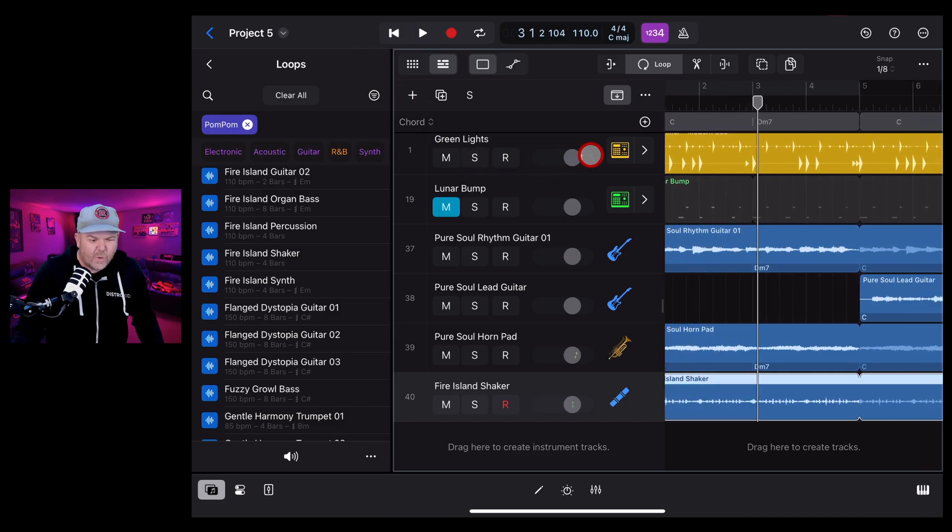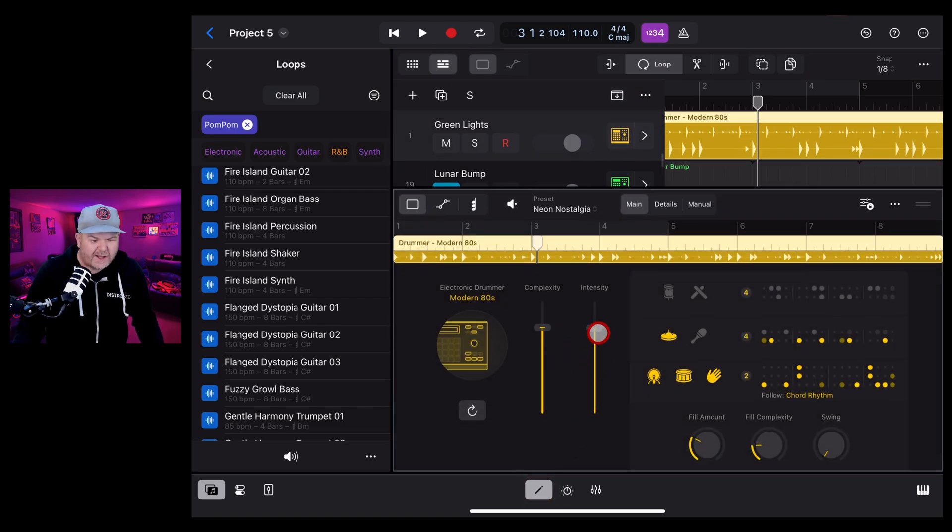While we're here, let's quickly adjust the drummer because it's way too intense and complex. We can make some quick little adjustments since we now have more of a laid-back kind of groove going on.